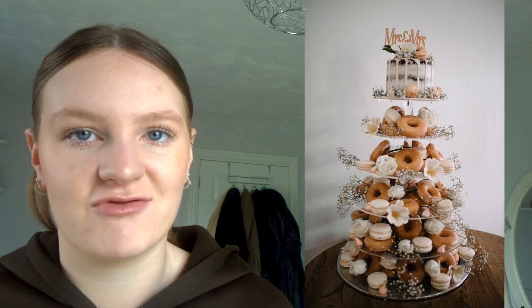We're not having a traditional cake. What we want is a small cake on top and then loads of donuts. More people will eat donuts, and even those who don't like cake will happily have a glazed donut. There'll still be a little cake for those who want it — me included. I'm thinking chocolate, Victoria sponge, or maybe lemon. Nothing fancy, just a simple one-tier cake.